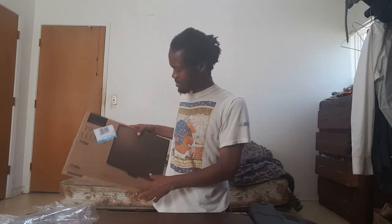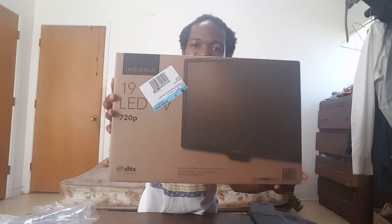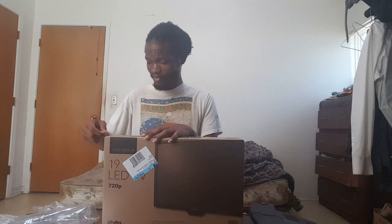The last package I've been waiting to unbox — this is a 19-inch HD TV at 720p from Best Buy. I bought it because it's the cheapest TV they had at around $76.